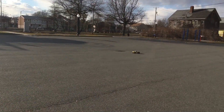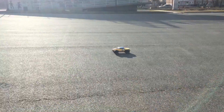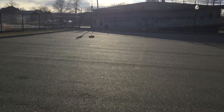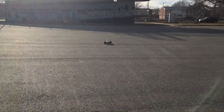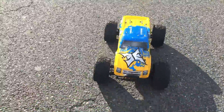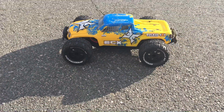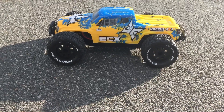I do have a 17 torque motor, I will be trying that next. I'm going to run one of the ECX Ruckus straight out of the box. I just took the brush system and swapped it with a stock brush.